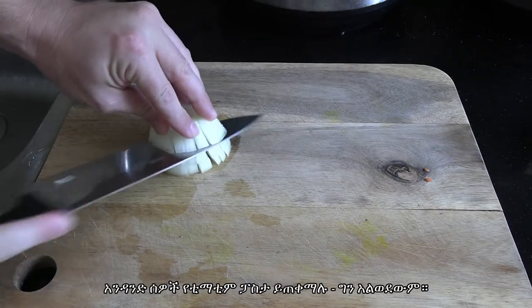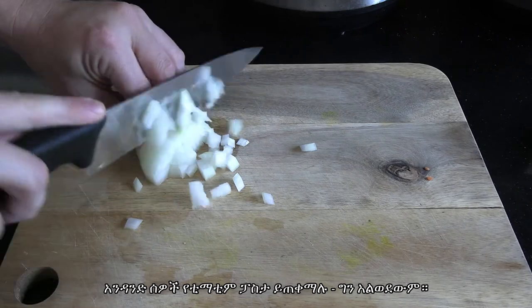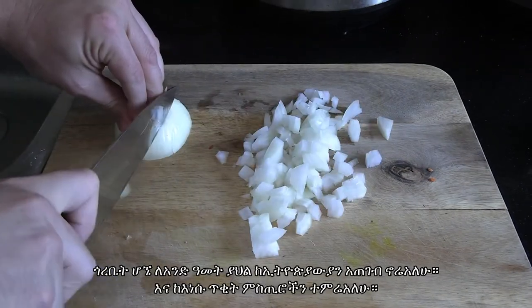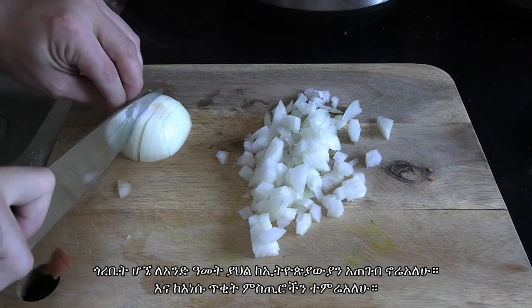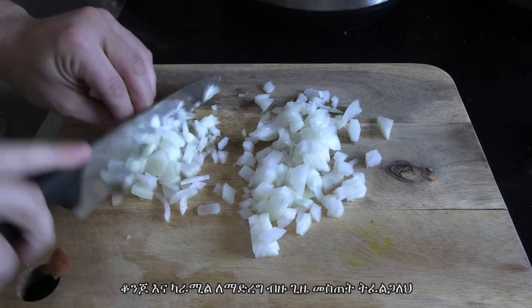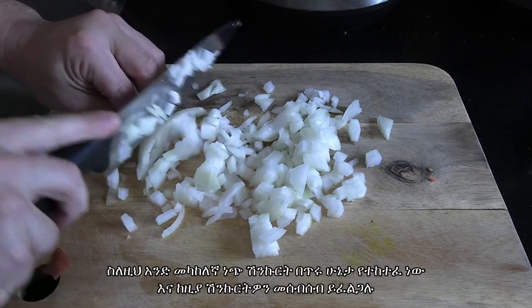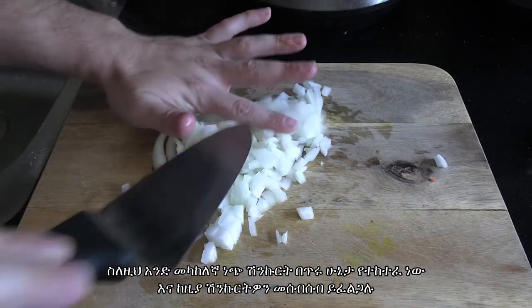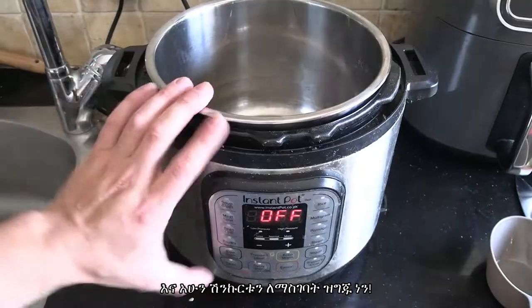Next we're going to need onions — I just used one medium-sized onion. Some folks will use tomato paste as well, but I didn't bother. I lived next to Ethiopian neighbors for one year and I learned a few tricks from them. The key is patience when you're frying the onions — you want to give it a lot of time to get nice and caramelized. So one medium white onion, finely chopped, then gather it with your knife and get ready to put it in.